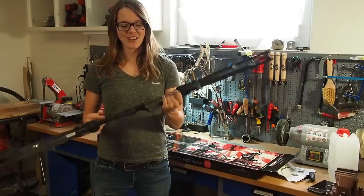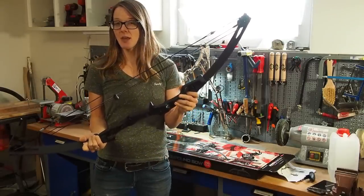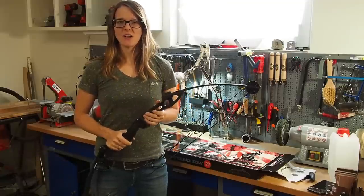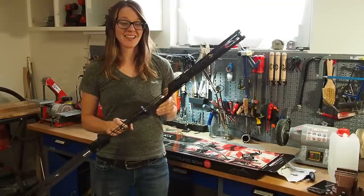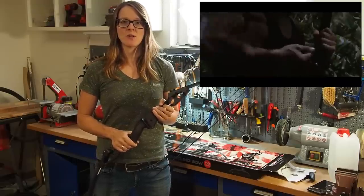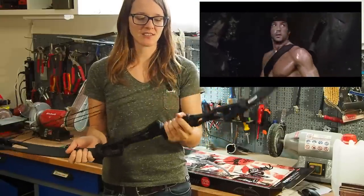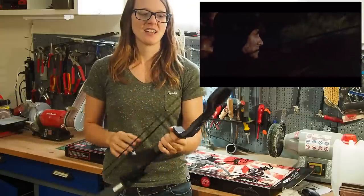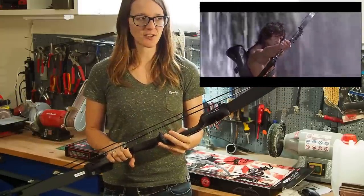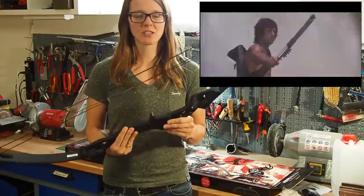Hey guys, my name is Lily and today I want to do a review on this compound bow that I found on Amazon for about 120 euros. When I saw this bow it caught my attention because it actually looks like the bow that Rambo was using in Rambo First Blood Part 2 — a pretty awesome movie. I'm a big fan of Rambo and when I saw this bow on Amazon I really had to get it and check it out.